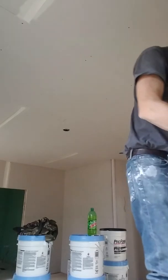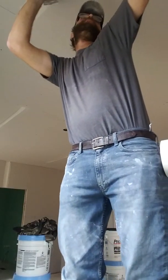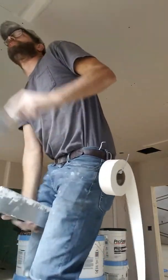I put it all on with a six, then I came back and cut my tape with an eight. This way I'm minimizing how many strokes I use for each joint.